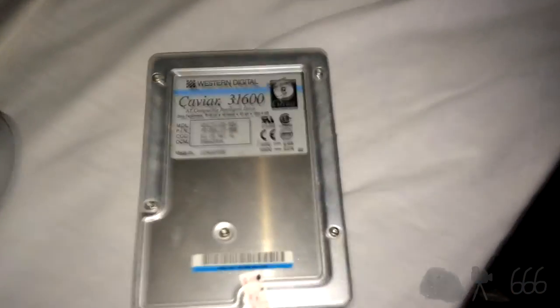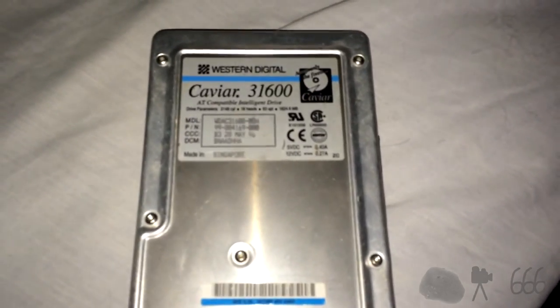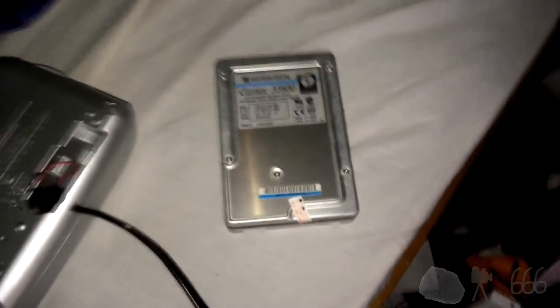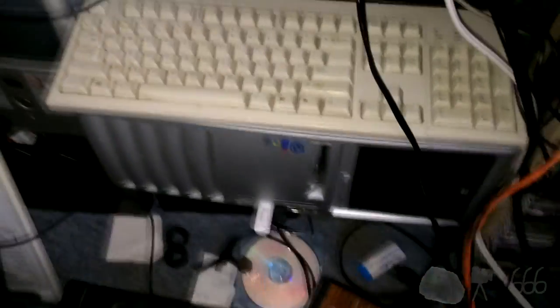Another sidebar — it's unfortunate this drive doesn't work. Maybe it's perfectly fine and just needs some prodding, but I think I'm going to put it in the bay, put it away, and close this project. Thank you for watching. If you have any comments, feel free to leave them down below. This is CP666 signing off — I hope to see you next time.